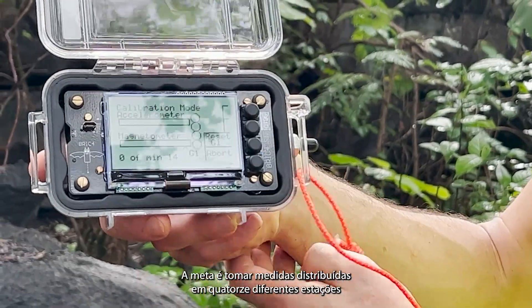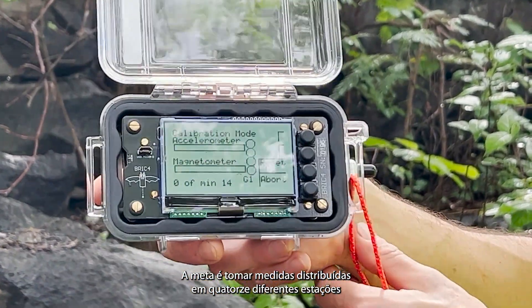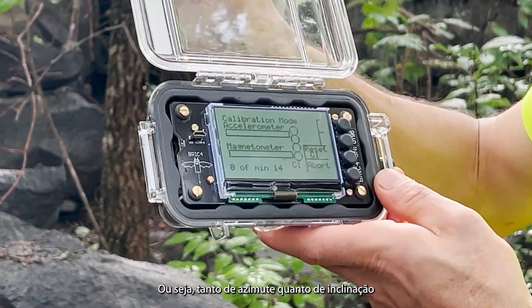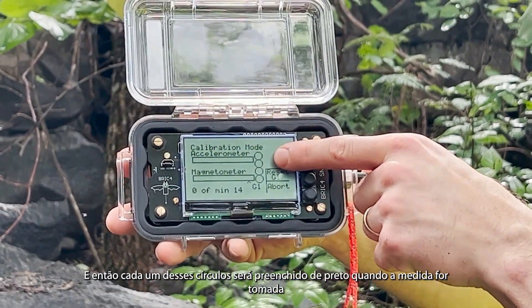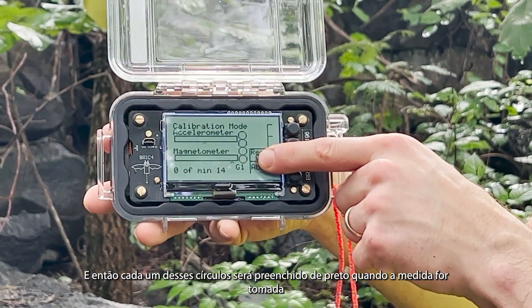The goal is to get an even distribution of 14 different stations — that means in compass heading and in inclination. You will need to take four shots per station, and each of these small circles will turn black when a shot has been taken.